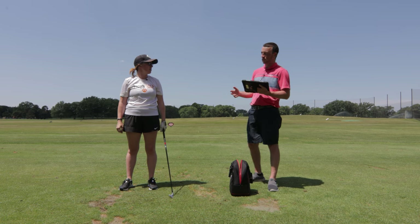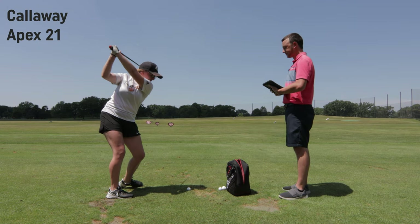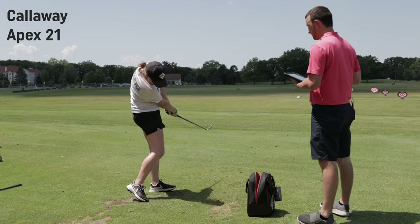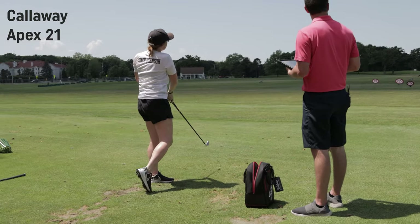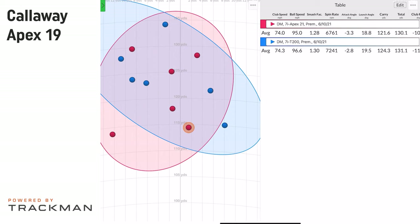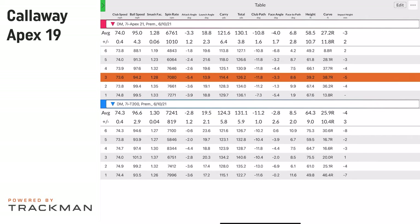Moving to the Apex 21, it will be interesting to see how smash factor and total distances compare and how forgiving these clubs are. Looking at the numbers, the Apex 21 averaged 121.6 carry and 130 total — slightly less carry distance than the T200. There were a couple of shots around a 1.28 smash factor, and one that brought the carry down to 114. The last shot will likely be excluded from the averages.